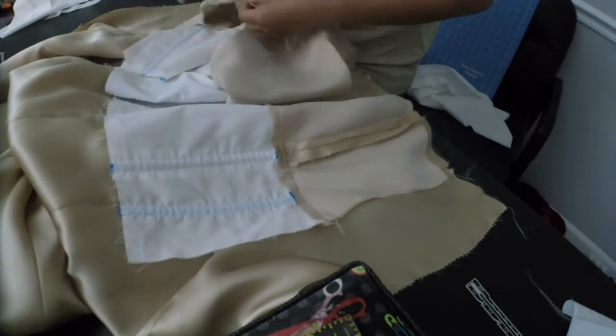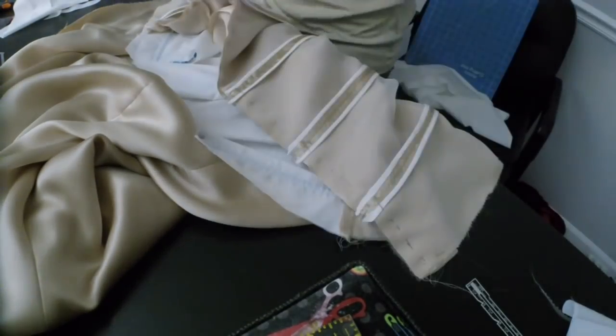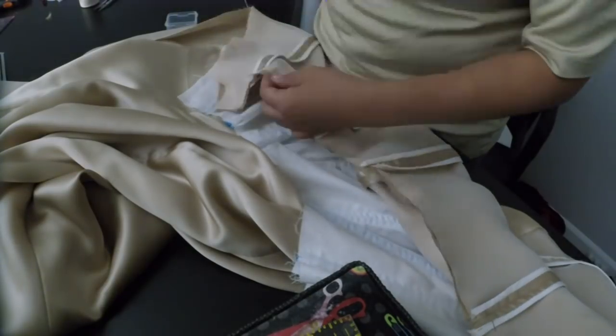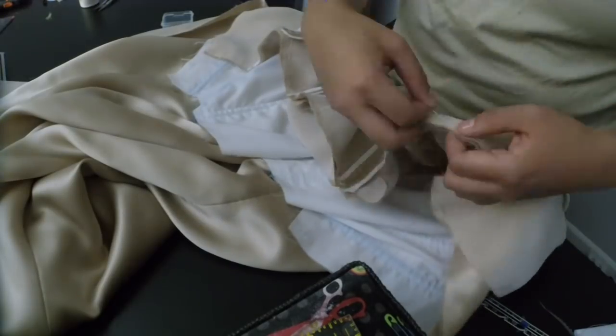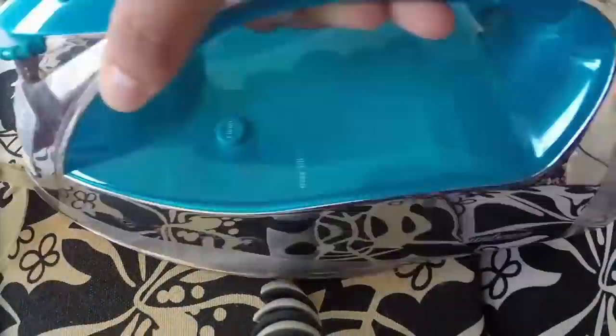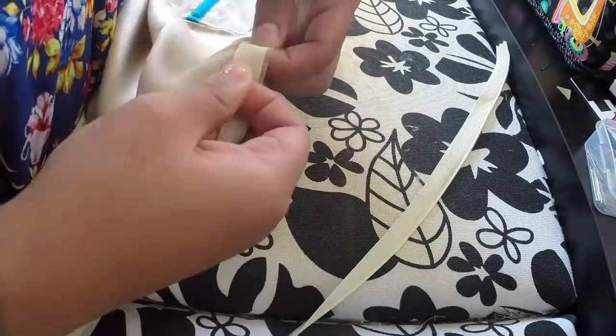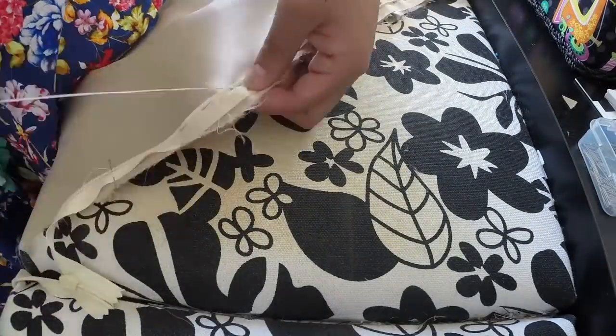I can finally baste this on the bottom and sew the skirt to the bodice so I can finally have a dress. Once the dress is put together, I can press the invisible zipper and baste it to the dress. Since I do have a lined bodice, the zipper is essentially sandwiched between the lining and the main fabric so it's fully hidden once it's sewn.